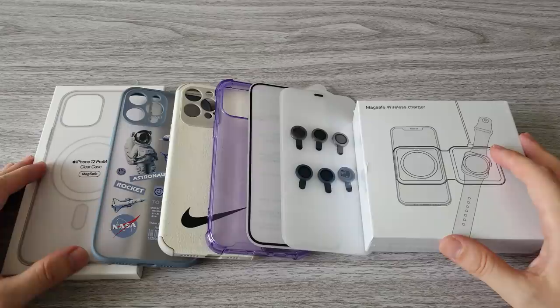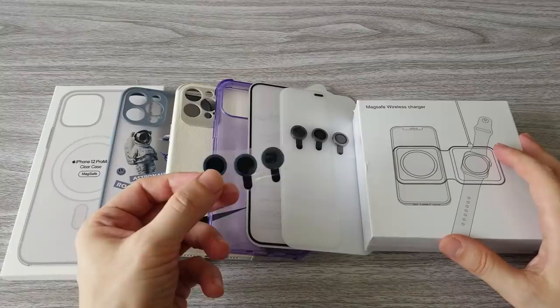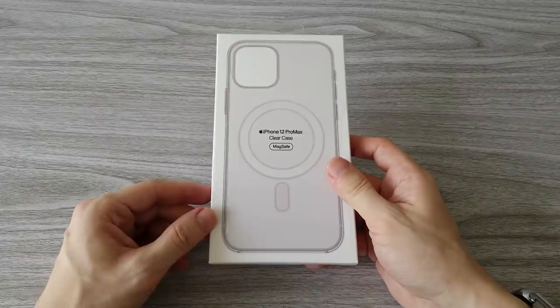Here we go. These are all the accessories I bought. First we will review the phone cases and the MagSafe dual charger, then we will try the camera lenses and the screen protectors. And last but not least, we will play several different games on the iPhone 12 Pro Max. So stick around and let's start with the first phone case.